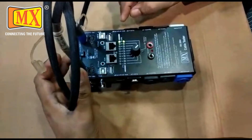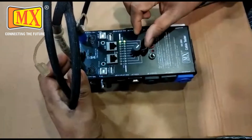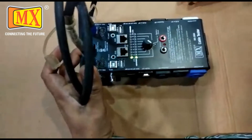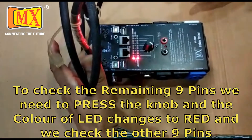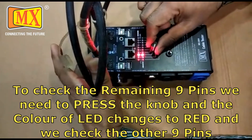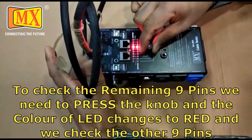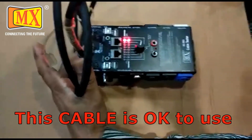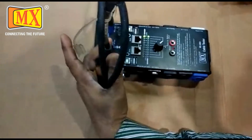For testing pins 11 to 19, you have to rotate back to the first position and press the switch. The light turns red. Now testing: 11, 12, 13, 14, 15, 16, 17, 18, 19. Exactly 19 pins have been tested, so the cable is okay.